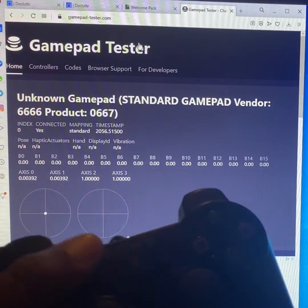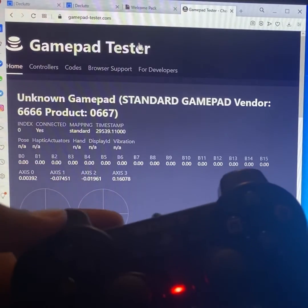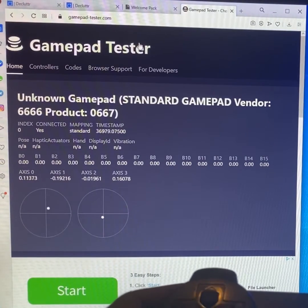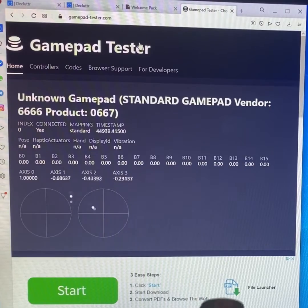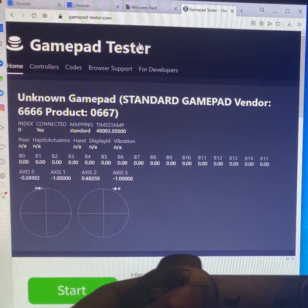I'm going to activate the analog sticks by pressing this button here — you see the red light for activation. Take a look at these two circles, because when I move my analog stick you should see the circles move. This one stick is a little funky because it's not really right in the middle, but that may not matter as much. As you can see, as I throw the sticks we get activity.